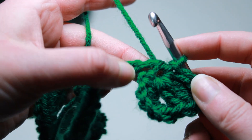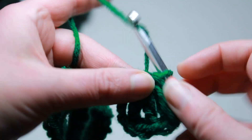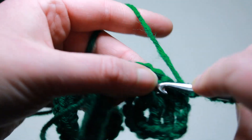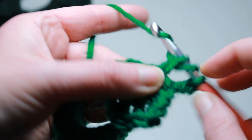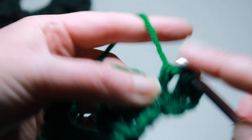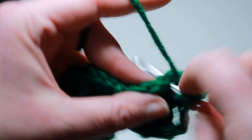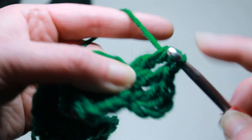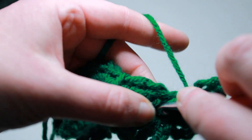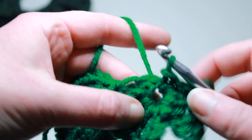We want to work two more leaves, and if you want a four leaf clover you can go ahead and work three more leaves — but we do them all in the same way. We start with chain four, a treble into that little ring, a double crochet into that ring, chain four, and slip stitch. And that is leaf number two.